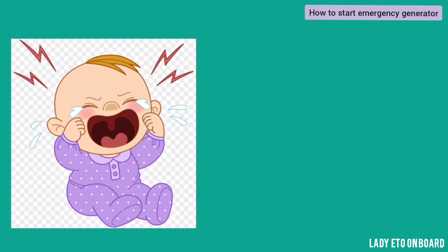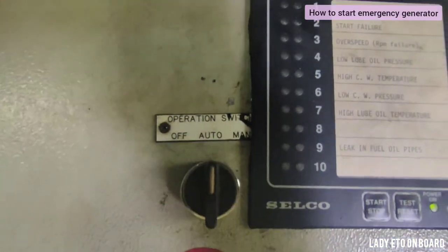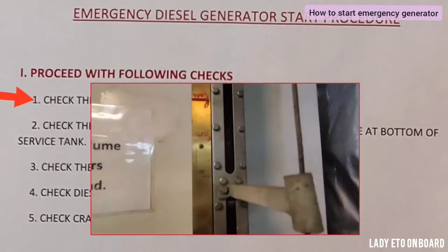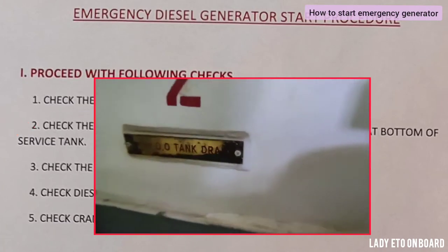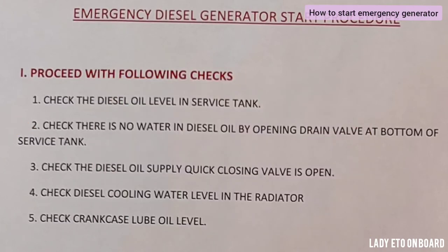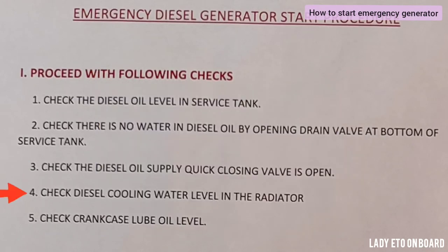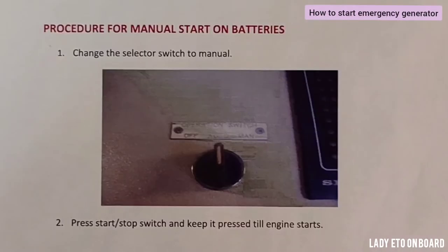But what if it doesn't start automatically? We can start this generator manually as well. Let's follow the procedure. First, check the diesel oil level in the service tank. Check there is no water in the diesel oil by opening the drain valve at the bottom of the service tank. Check the diesel oil supply quick-closing valve is open. Check the diesel cooling water level in the radiator. Check the crankcase lube oil level.